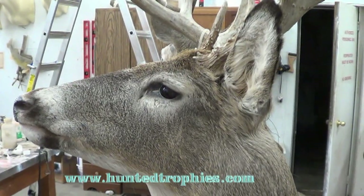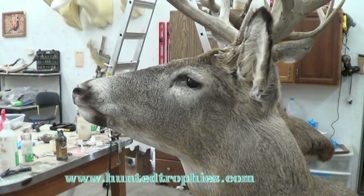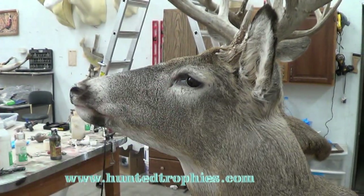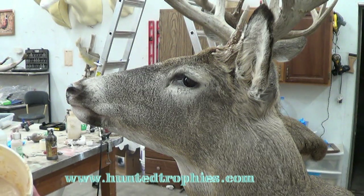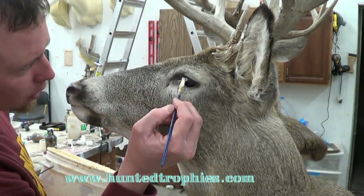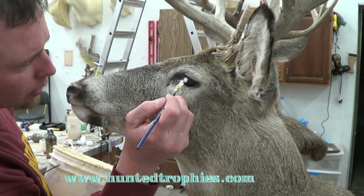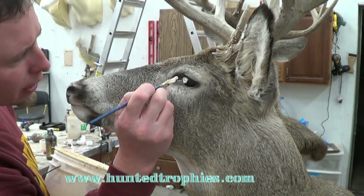Now we're going to work on the eye. Like I said, I've done all my epoxy work. What I like to do is take a masking compound — I've just got latex rubber here, it can be whatever masking compound you like to use. I didn't use this for years but I just started using it, and I think it does save me time. I'm going to just brush that on the eye.